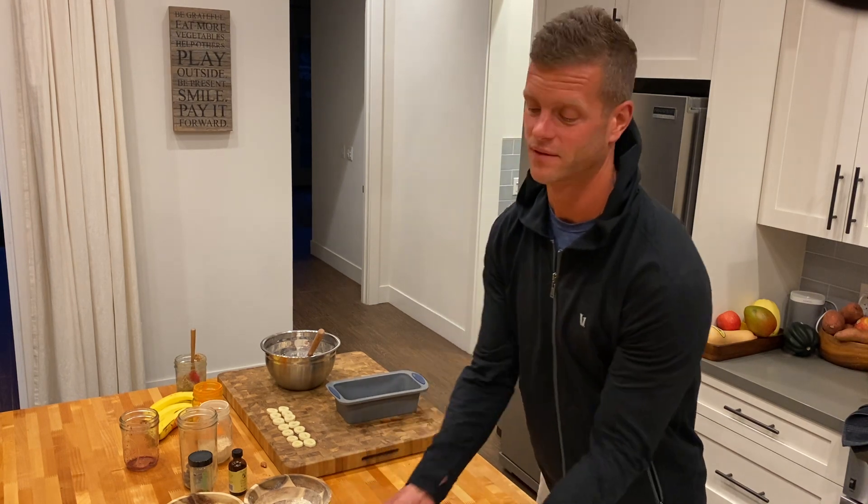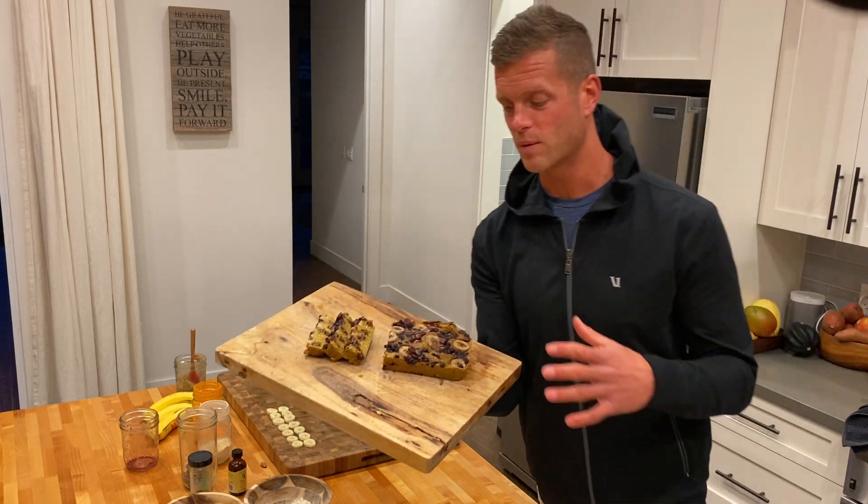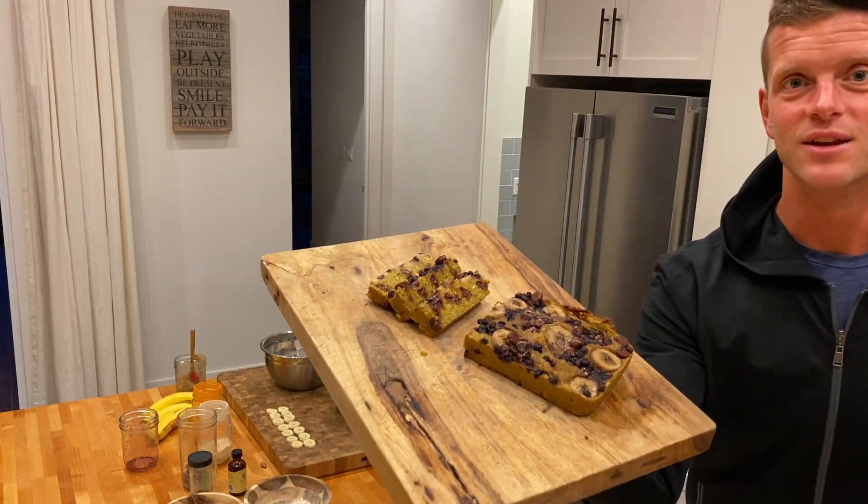The finished product — you saw at the beginning — looks a little like this. This is when we put blueberries, bananas, and some more chocolate chips on the top. Enjoy. Bye.